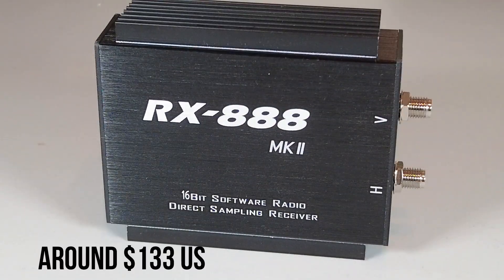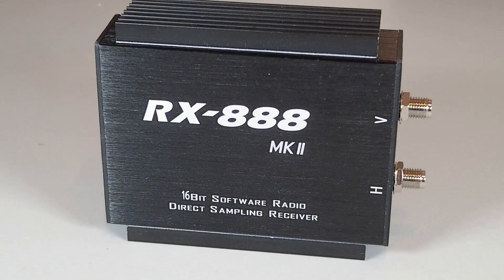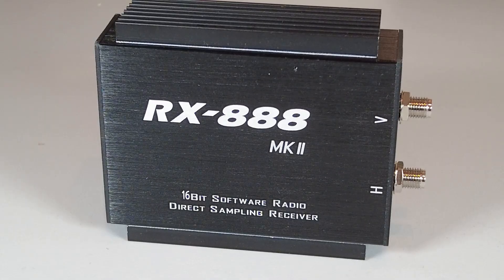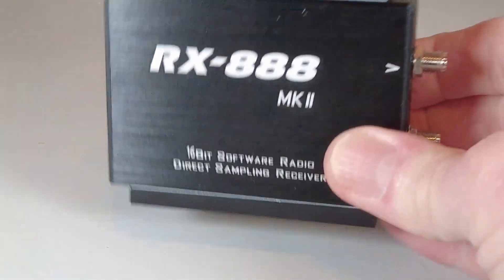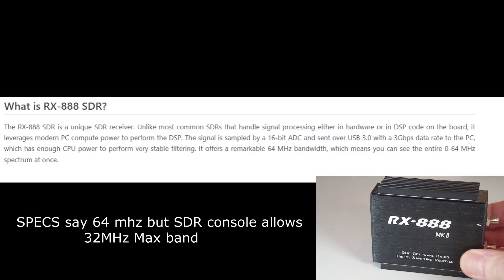The reason this radio is significant is its capability in terms of HF bandwidth. If you're used to an SDR Play or an RTL dongle, you'll know you can look at a certain chunk of bandwidth. For SDR Play devices that's 10 MHz, so you could see the full 10 MHz on HF — say from 6 MHz to 16 MHz. Well, the RX 888 is capable of a 32 MHz bandwidth, so that's the whole HF band on view at once.